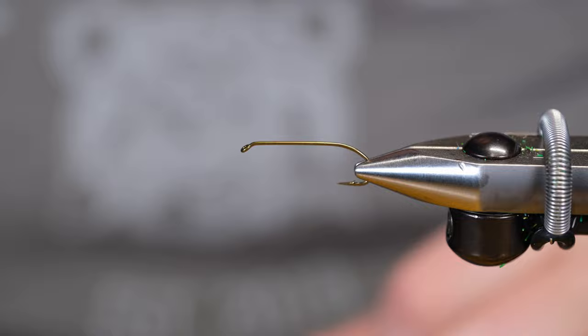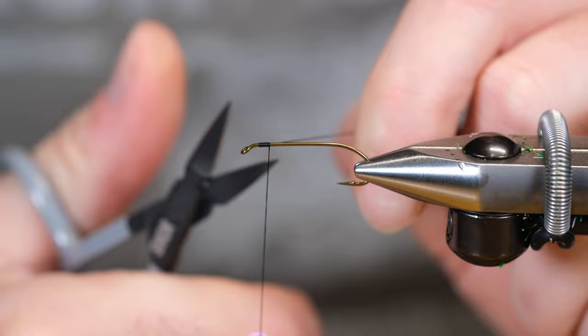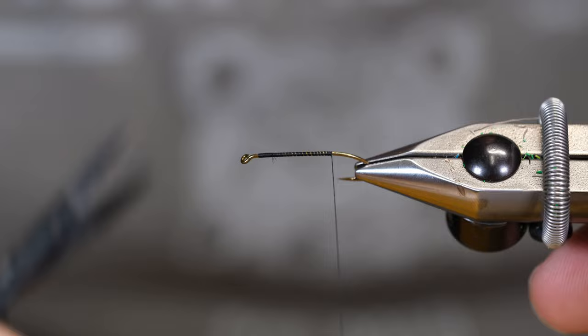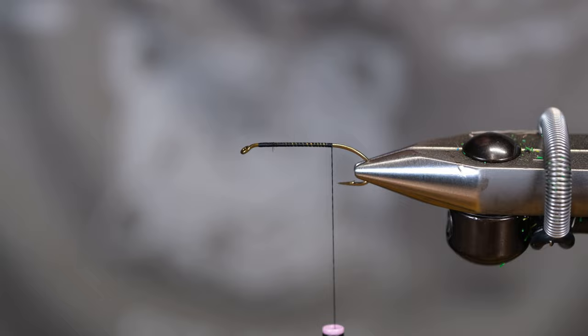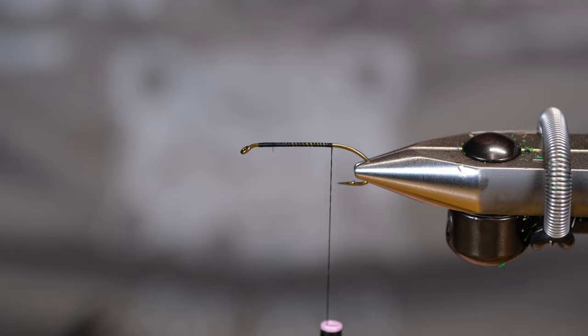For our brown buck bug today we're going to be using a number 10 CS42, and we're going to start by using a UTC 140 thread in black. We'll bring that thread to the back of the hook. For the tail on this we're going to be using deer hair fibers — white tail today — and I'm just separating these out on my desk a little bit before I stack them.